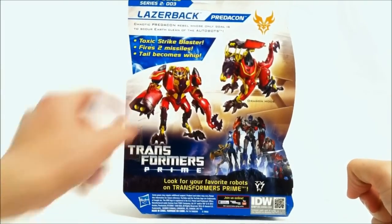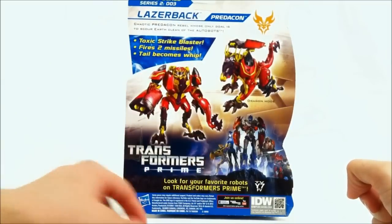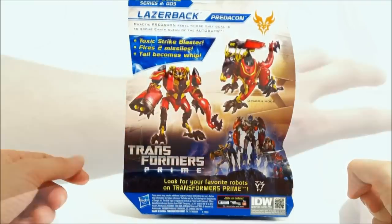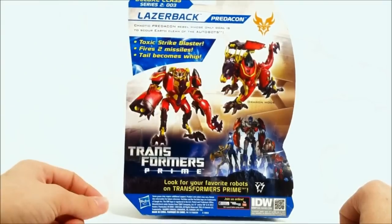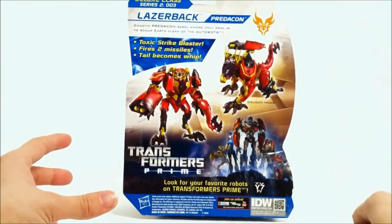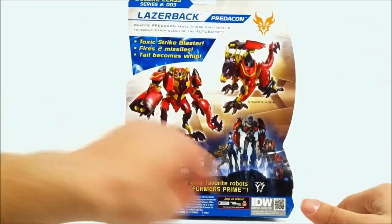Flip over the back here - you see his dragon mode and his robot mode. When I first saw the robot mode here it kind of reminded me of the Transmetal 2 Beast Wars Megatron. The only color I really don't dig is the bright yellow, but we still have a picture of the original Prime series on here.